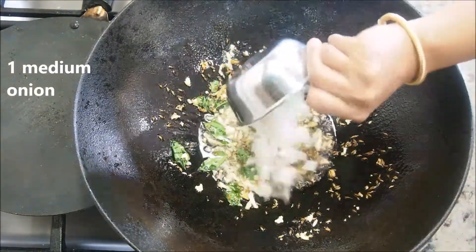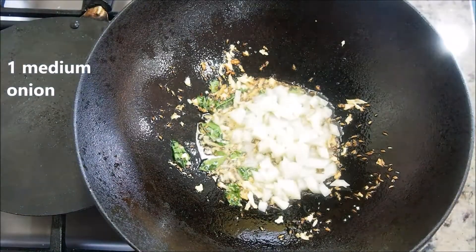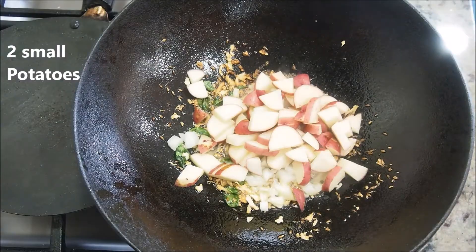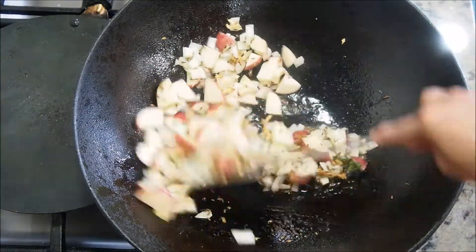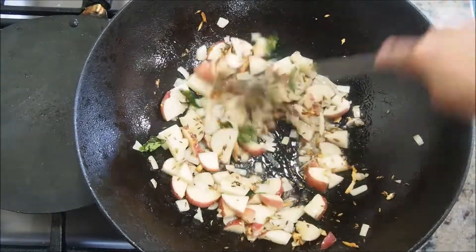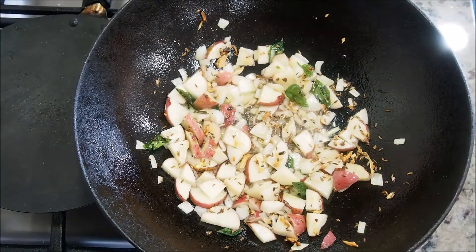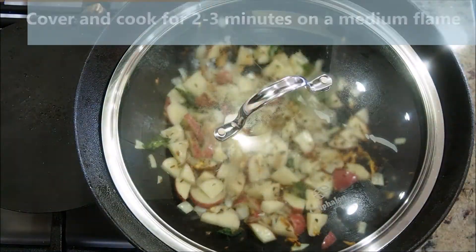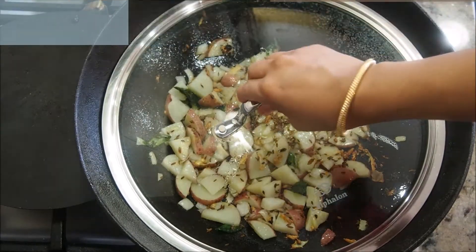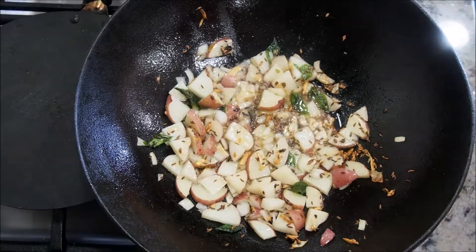Now add about one medium onion, finely chopped, and two small potatoes cut into medium pieces. Give everything a good mix. The flame has been on medium-high — turn it to medium, then cover and cook for about two to three minutes. Open and give it a quick stir.